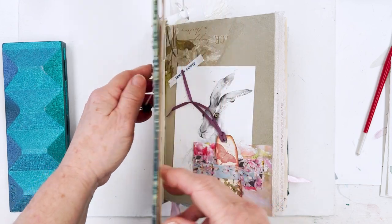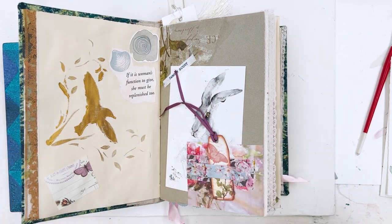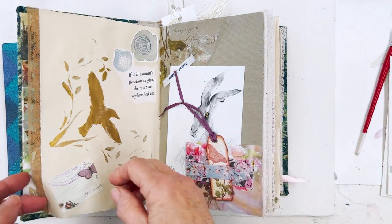I'm going to quickly show you some pages in this book which incorporate some of the little odds and ends that I paint when I don't have anything else to do with them.